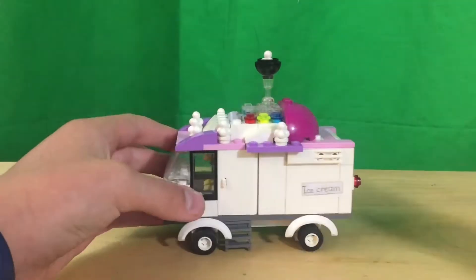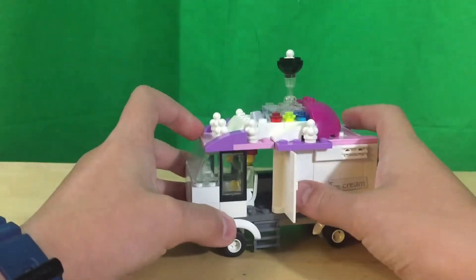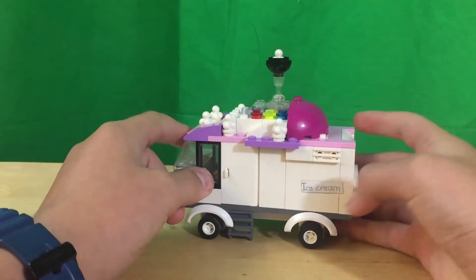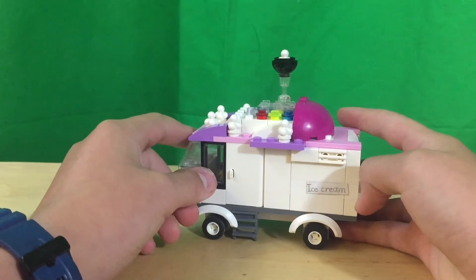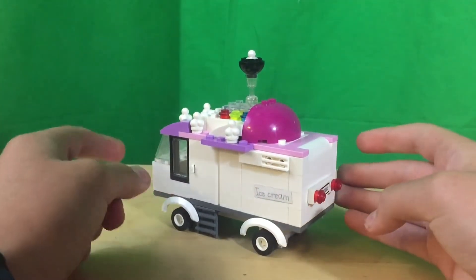On this side there is a door so the driver can get out, and there is a little ladder so he can get down. There's also another ice cream sign, and a little vent for exhaust.